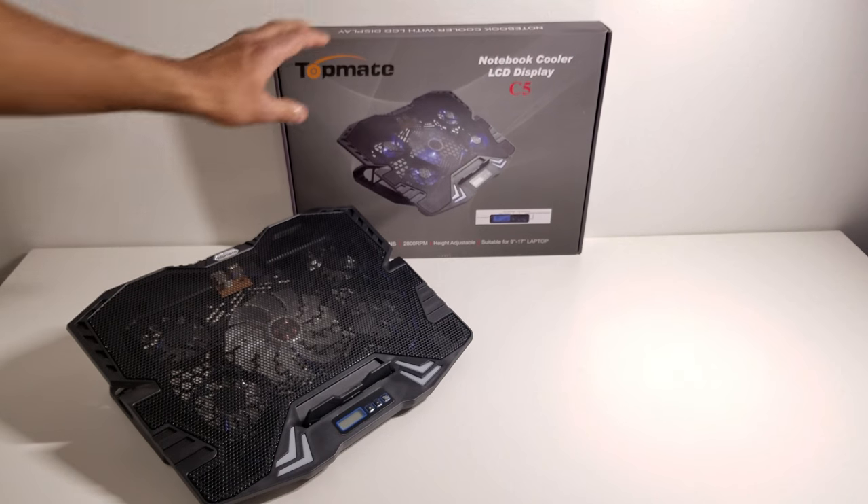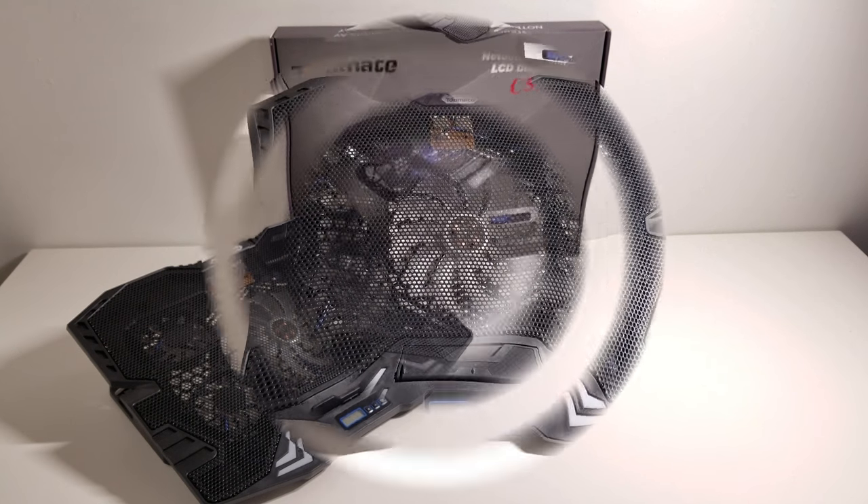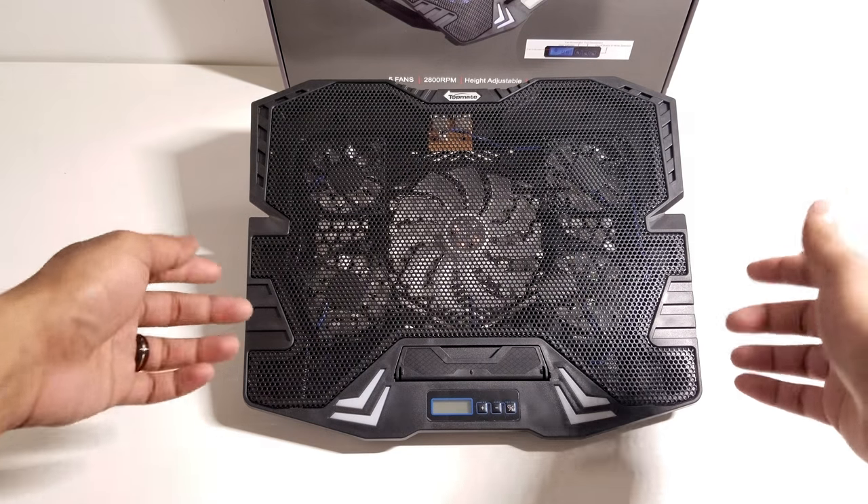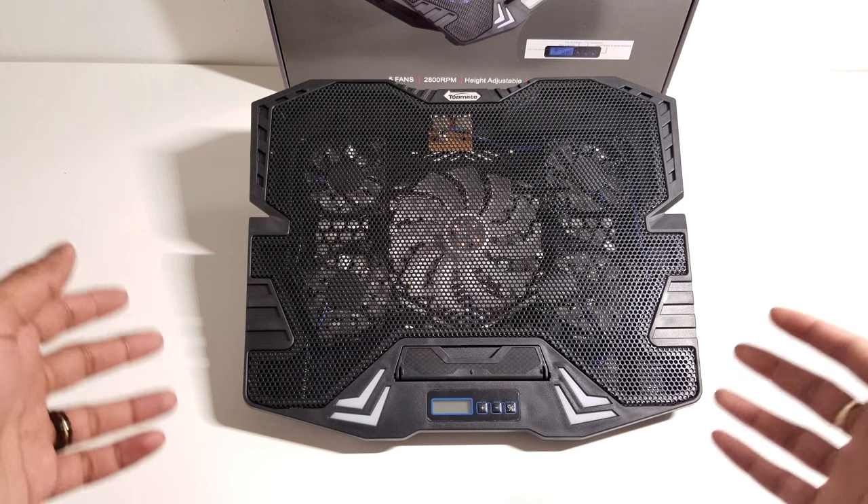So without further ado let's go ahead and take a look at the device and see what everything is about. Let's take a look at all the physical attributes of this device before powering it up. As you can see it has a very nice design — it's stylish and very unique.